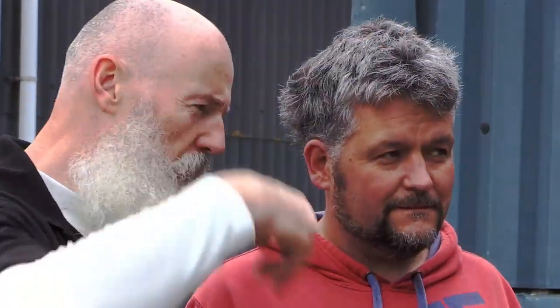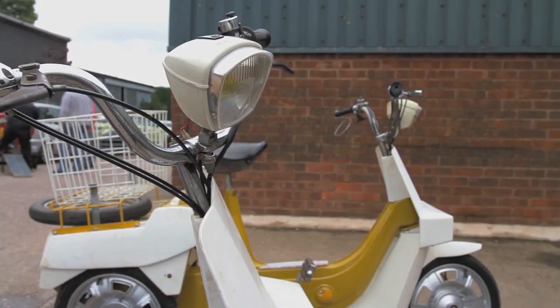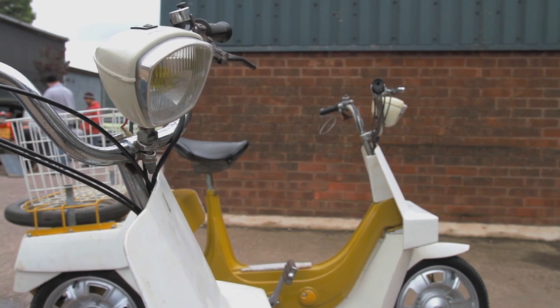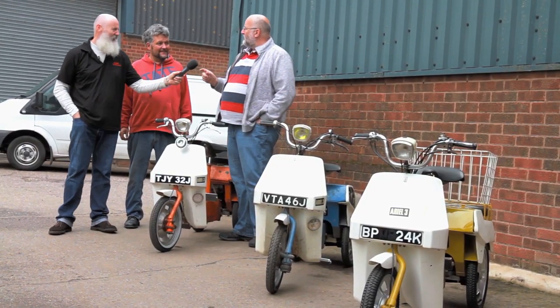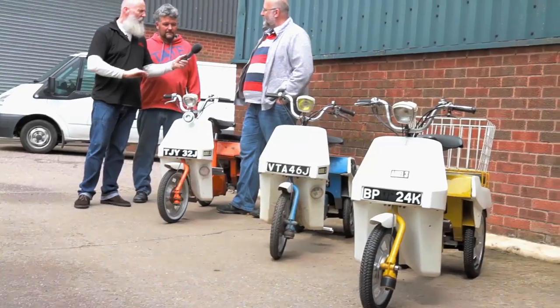What are some of the comments you get when you're out and about on these, Paul? Well, having done classic cars — Vauxhall Vivas — everybody used to say 'Oh, I had one, my dad had one, my mum had one.' Since taking these to shows, all we get now is 'My mum had one,' then a long pregnant pause, 'she hated it, but I think we've still got it somewhere in the shed.'